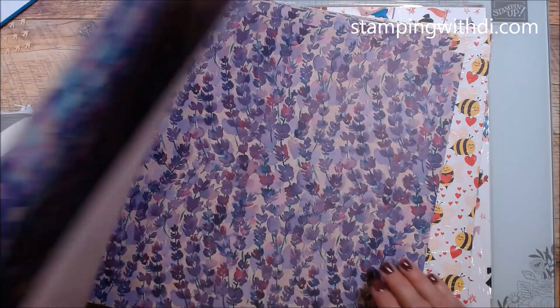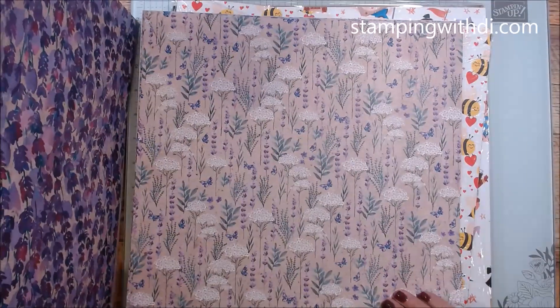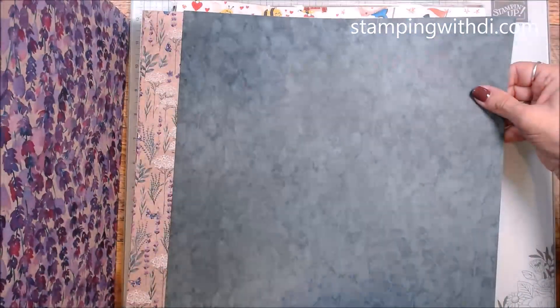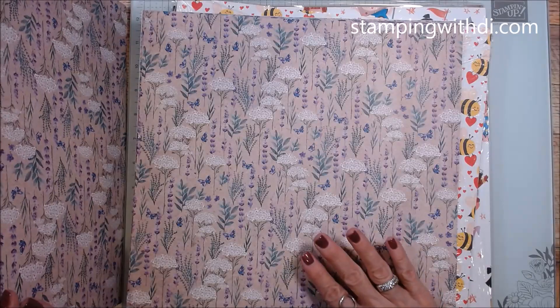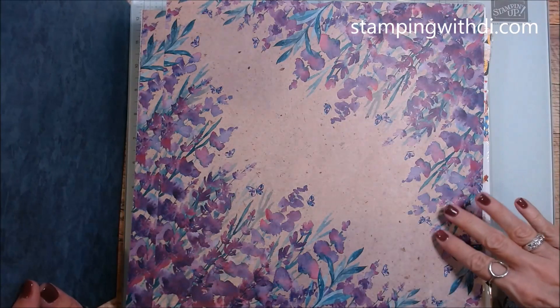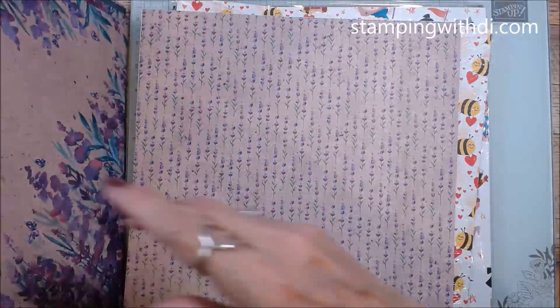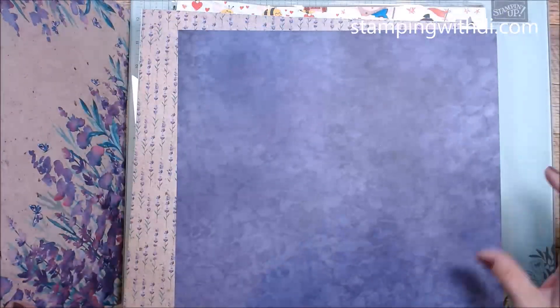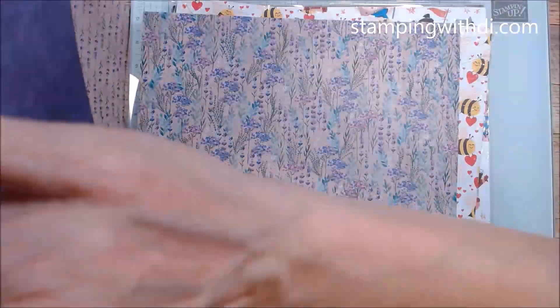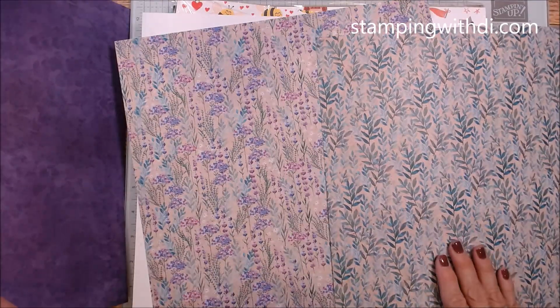Alright, so this is the Perennial Lavender 12x12 DSP — we'll definitely be playing with this for spring social because it coordinates with the stamp bundle you're getting. It's got a pretty organic look and the back side is beautiful. It reminds me of pressed flowers and homemade paper — you know, where you chop it up in a blender and it has all the different flecks of color. Really really pretty DSP.